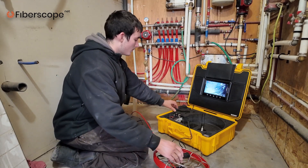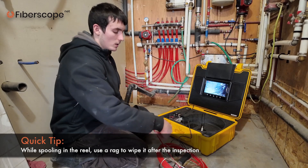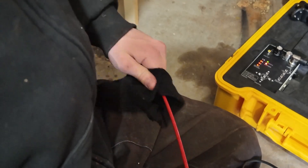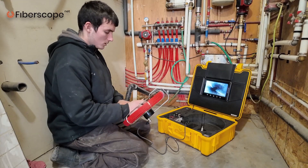A great tip is to use just a rag when you spool in the cable to clean it right away, because this is sewer water. Just pull it like this and spool it inside — clean it right away.